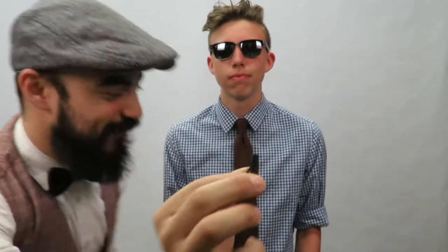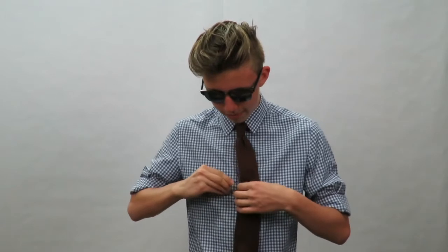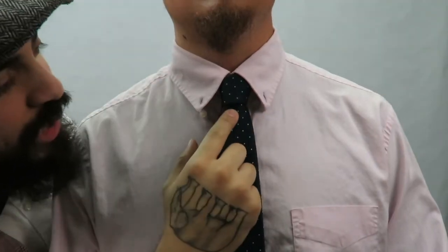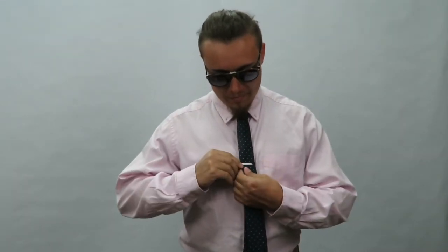For those of you who want to take it the extra mile, add a tie bar. Second, the half windsor knot — as you can see, it's a bulkier knot. Still a little more casual but at the same time more formal and more symmetrical. Good for longer, bigger collars. Again, a tie bar goes the extra mile.